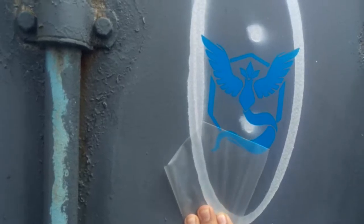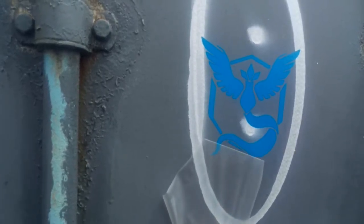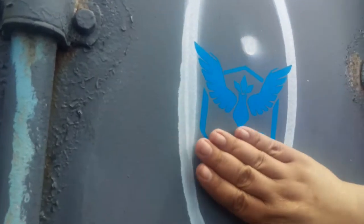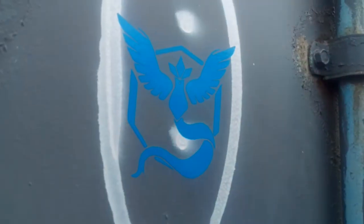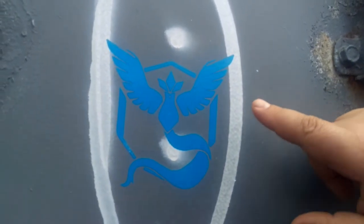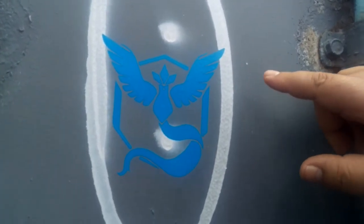As you can see, it just pulls right off without pulling any of those shapes off. Then just smooth it down, and there we go — a nice clean application. This will stay on, but if there's too much heat it will get soft and you can peel it off.